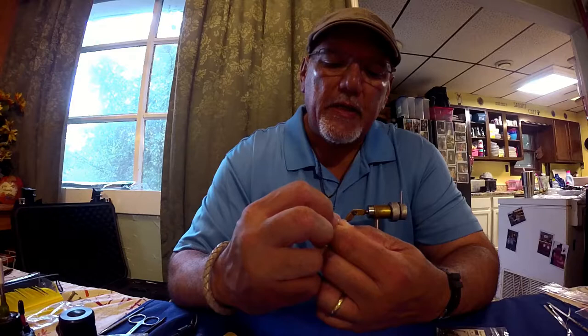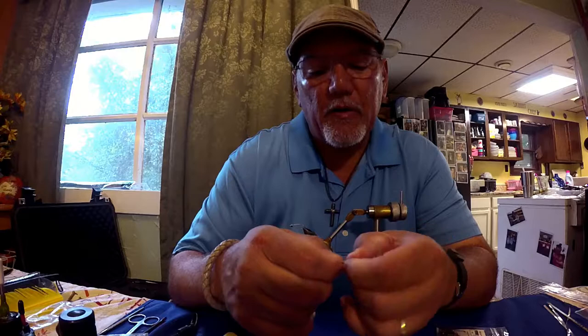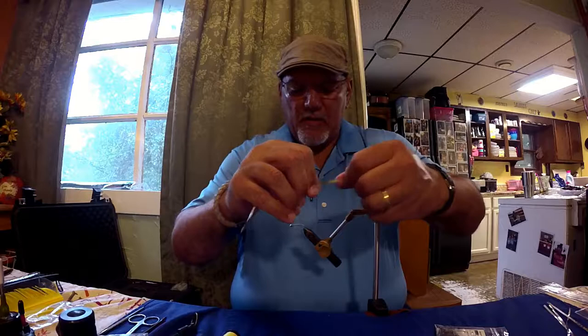The Spring River that we fish is fairly swift in the area that we fish in, and it takes a little bit of weight to get these nymphs down to the level that we need. So I'm going to add a little weight to this nymph by using lead tape. This is made by Grumpf — it's a lead tape with a plastic backing on the back. You peel that off and it has an adhesive on the back. Once you get it started, it comes off pretty nice.